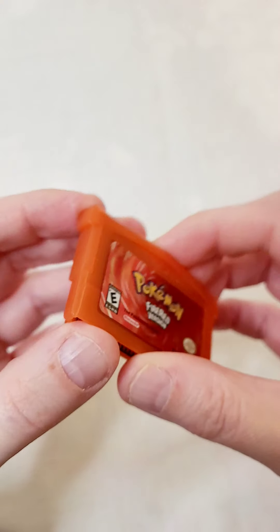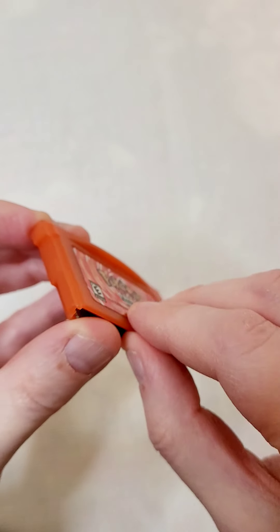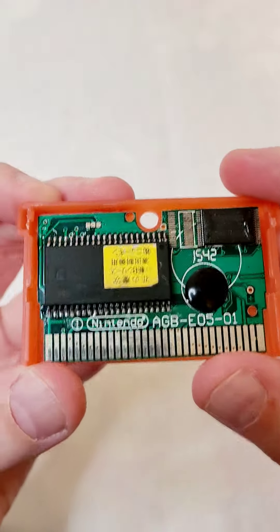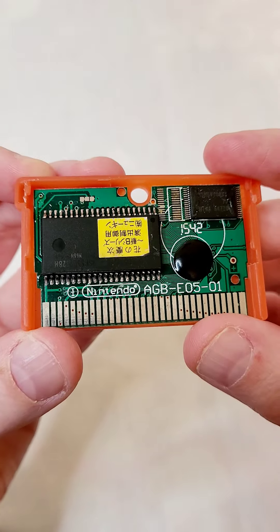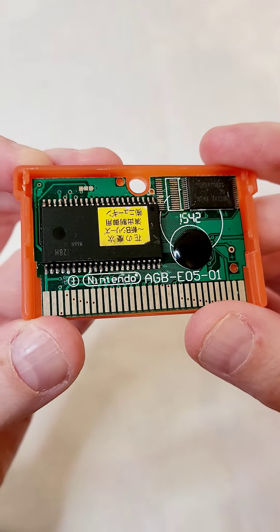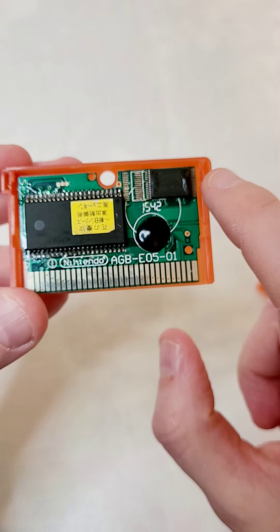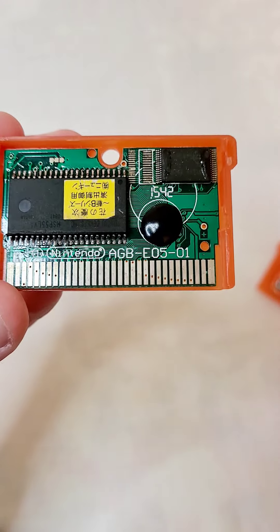If you open it up, it does not say Copyright 2001 Nintendo, and it also has these chips here that are a little different than the original.